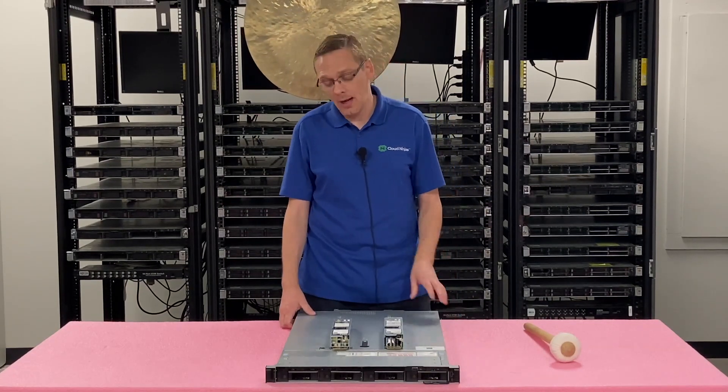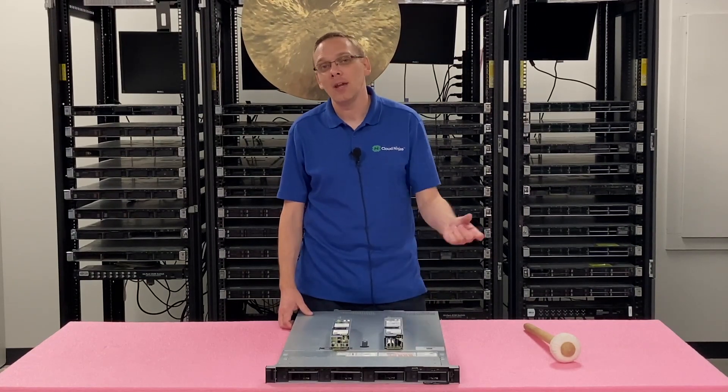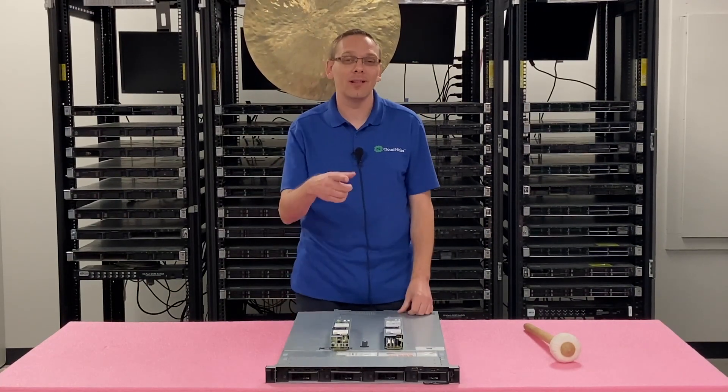What we'll do right now is show you how to actually install one, and again, super easy. It's a hot swap — it'll just slide in and out, but we'll show you nonetheless exactly how to do it.